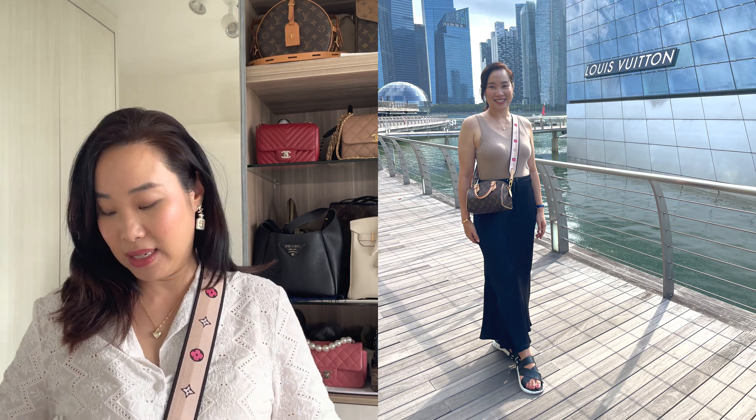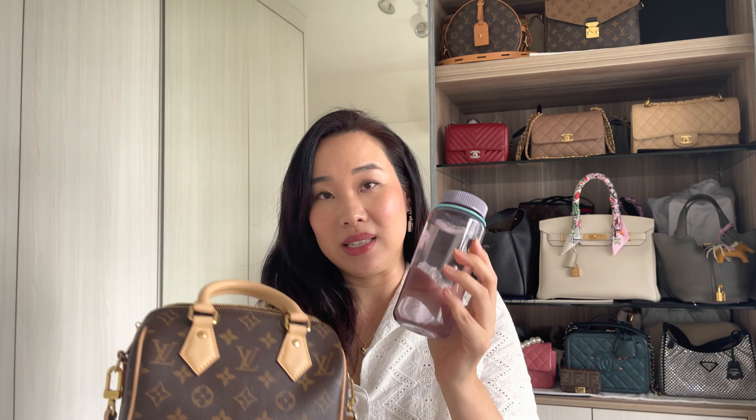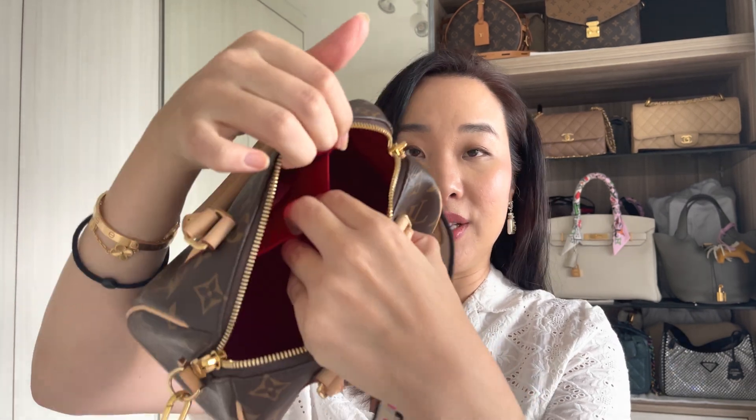I'm currently 5'7 and it sits literally on my waist. I can definitely fit my water bottle inside the bag — if you have a small Nalgene bottle in 400ml, you can definitely fit it in. So if you're someone who really loves water and carries your water bottle everywhere, then the Speedy 20 fits a lot more. The bag does not have any feet underneath. The interior colour is a very nice red and it has a nice compartment inside — this is the only compartment. I personally do not use a bag organiser for this bag.